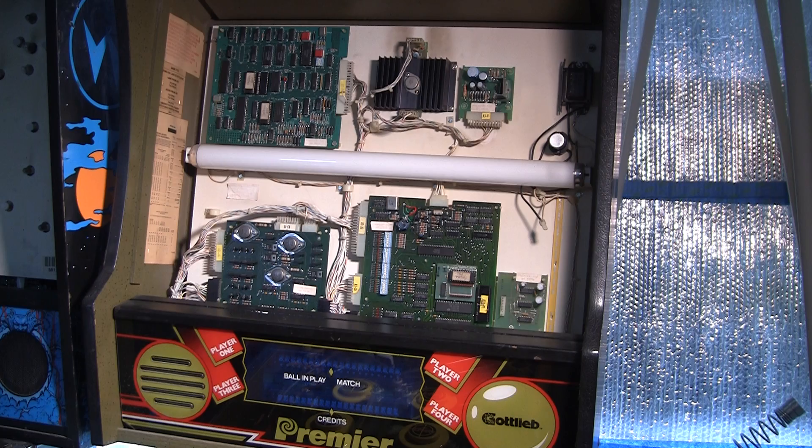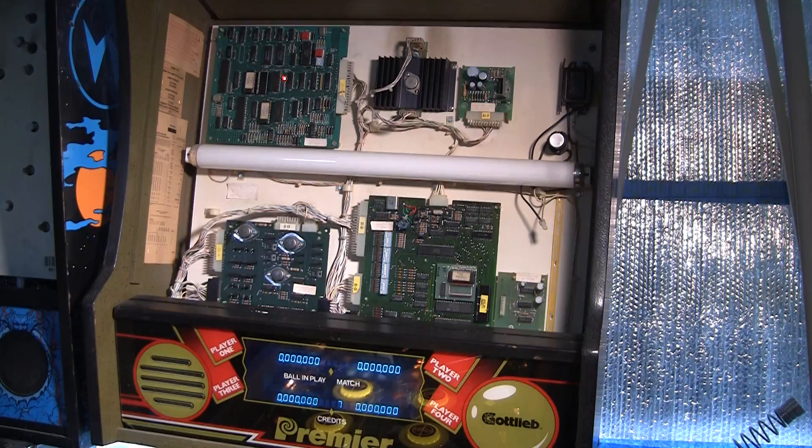I turned it on, game came up, and I put some credits on. So let's see if the credits stay — I've left the game off now for a half hour or so, maybe even an hour. And look at that — we still have seven credits on the game.